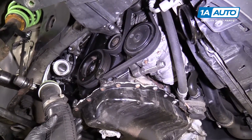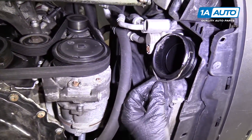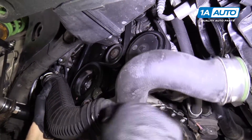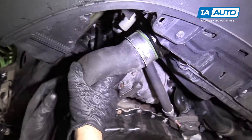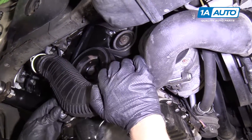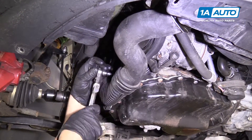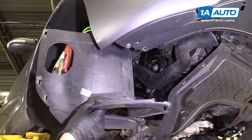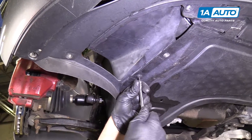Now we're going to reinstall our intercooler pipe. Make sure these clips are pushed down — you can see this one is out, so just push it in and give it a little force until it clicks. Install these two T30 bolts using a T30 socket and ratchet and snug them down. Next, we're going to install the side panel shield and install all your T25 bolts.